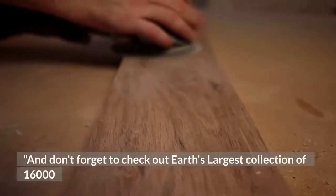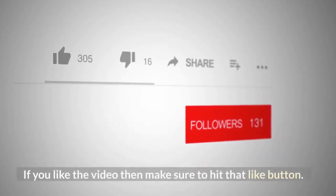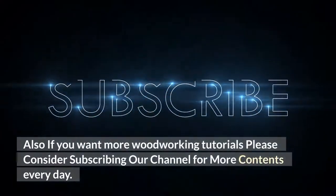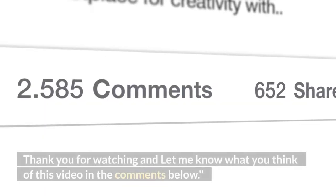Don't forget to check out the largest collection of 16,000 woodworking projects by clicking the first link in our description. If you like the video, make sure to hit that like button. If you want more woodworking tutorials, please consider subscribing to our channel for more content every day. Thank you for watching, and let me know what you think of this video in the comments below.